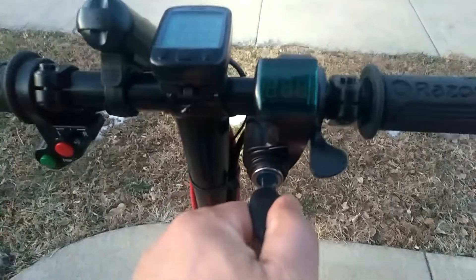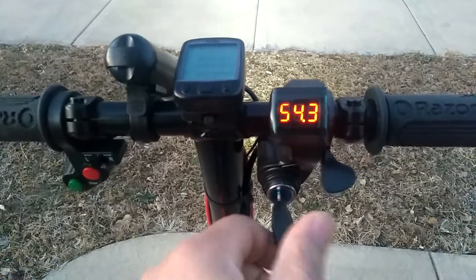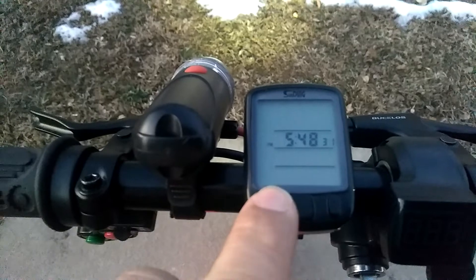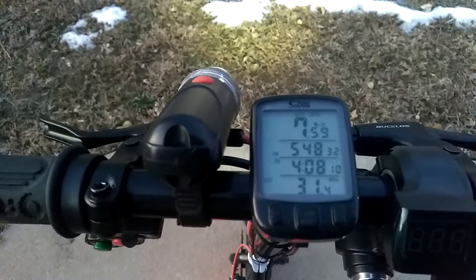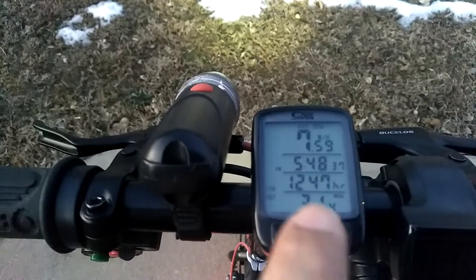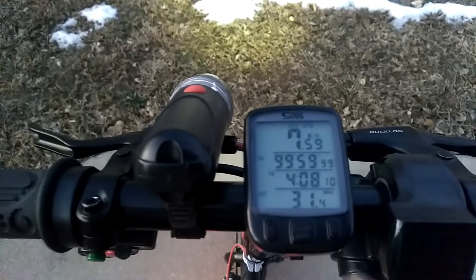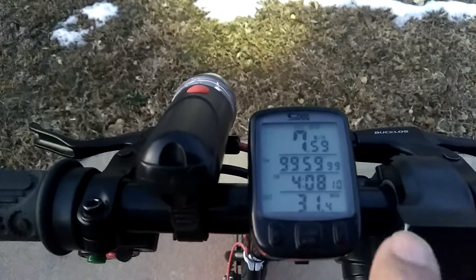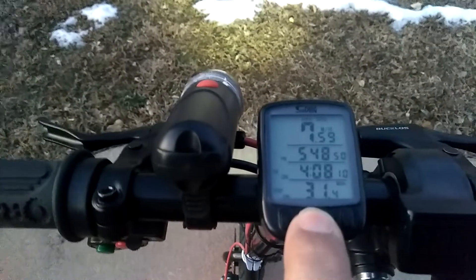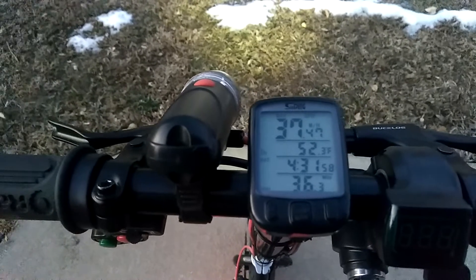Got your key here — turn your key on and it reads 54.3 volts. We got the speed readout here, and you can click through it. Average speed I've been doing is 7 miles per hour. Down here I've gone 31 miles since I put this together. The fastest it's been is 37.47 miles per hour.